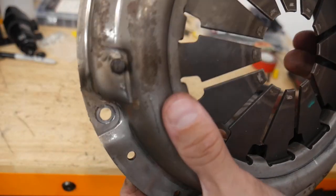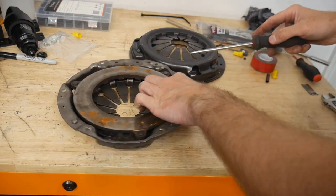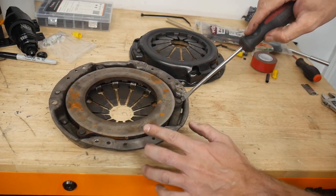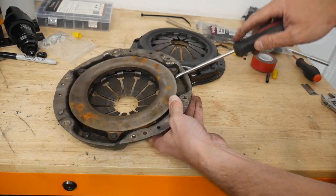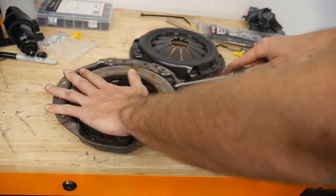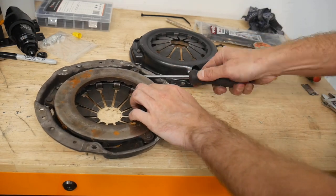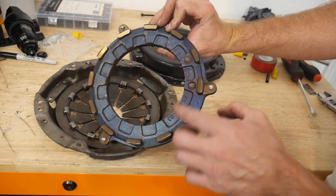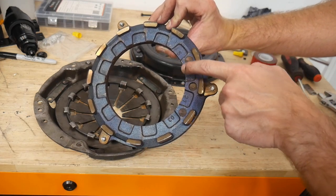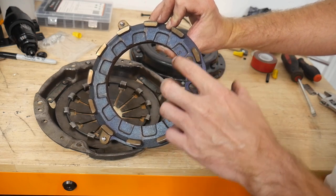Got our rivets drilled out — there's only three of them. I'd recommend prying at the spring, or these little secondary springs — that's what you're prying up, underneath those. Now these are balanced, so when you do this, make note of these little guys here. Those are our balance drillings.